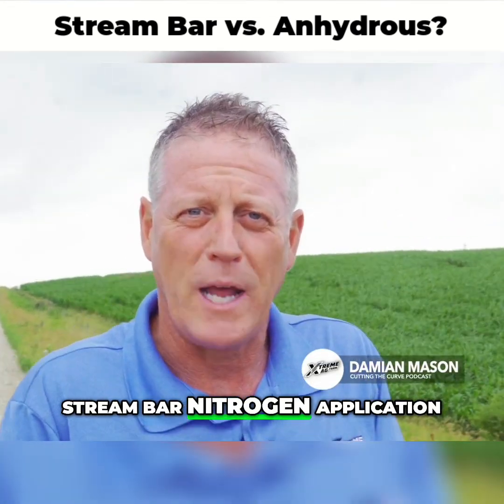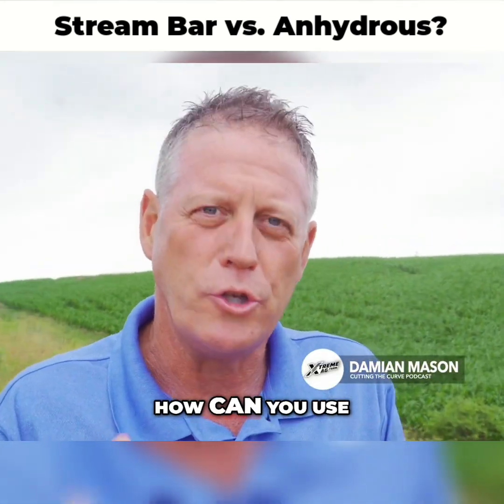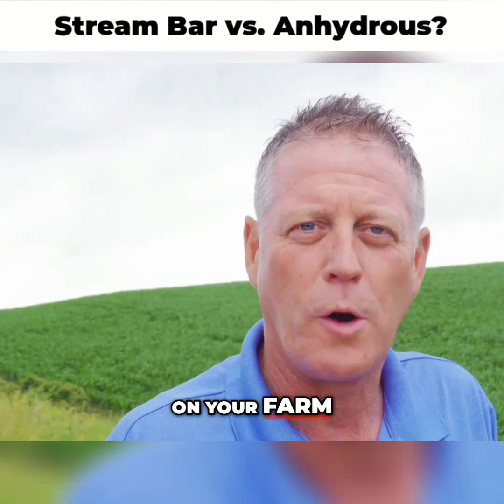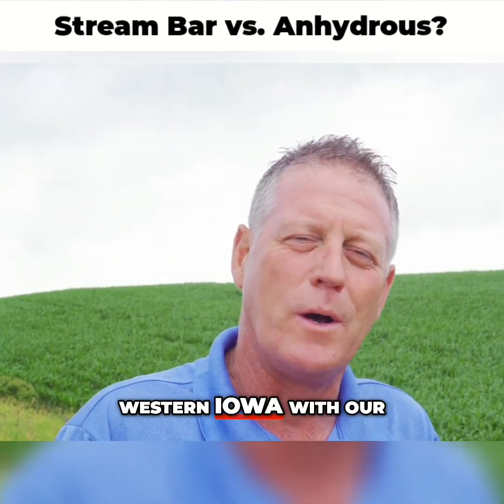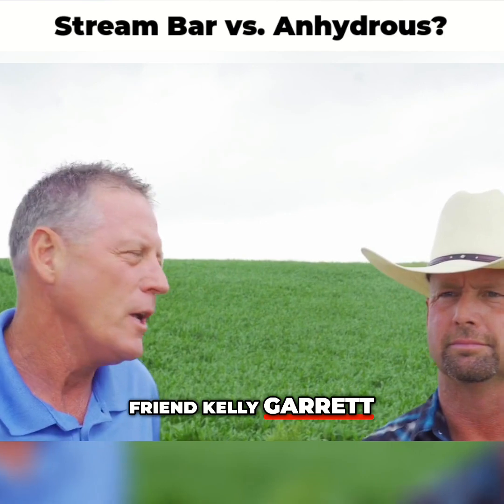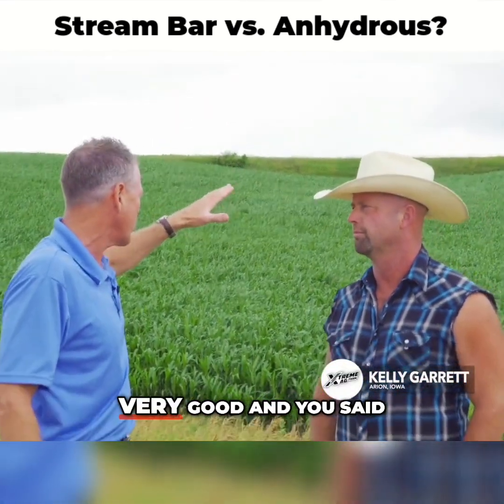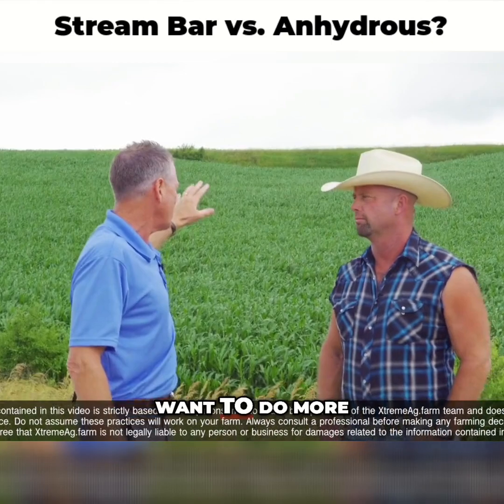Stream bar nitrogen application — what is it and how can you use it for greater efficiency and better corn on your farm? Coming to you from the hills of western Iowa with our friend Kelly Garrett, who stream bar applied nitrogen to this cornfield. It looks very, very good, and he said this is something he wants to do more of.